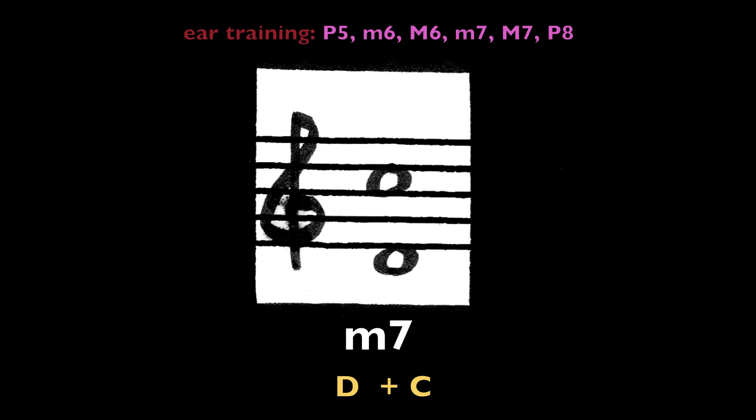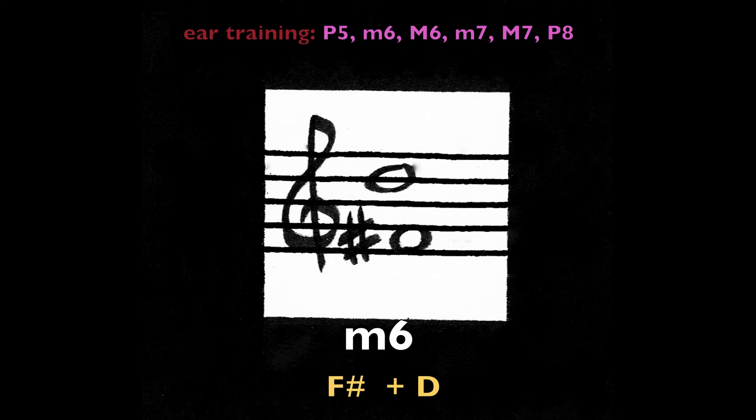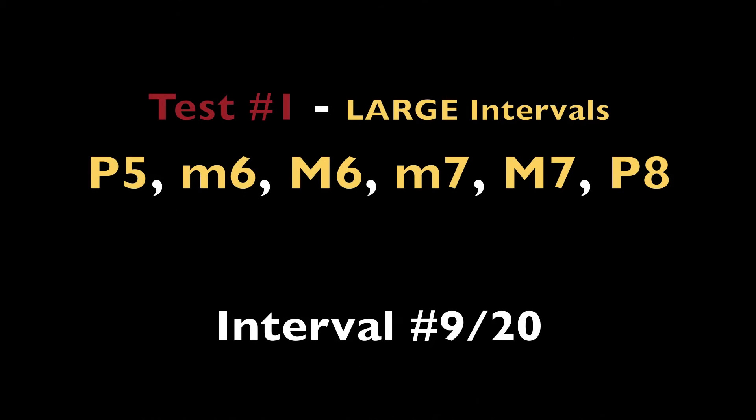Minor seventh, D and C. Minor sixth, F-sharp and D.